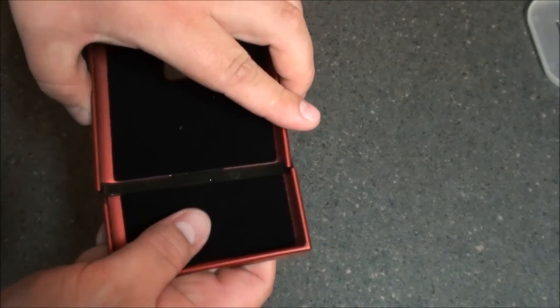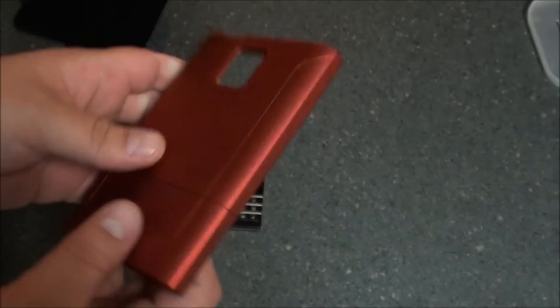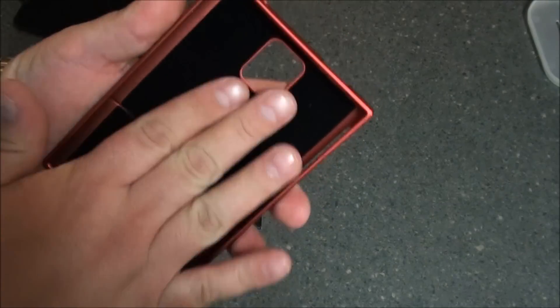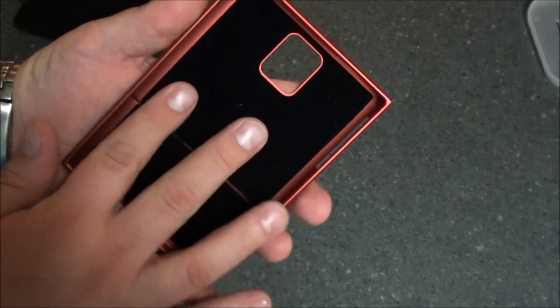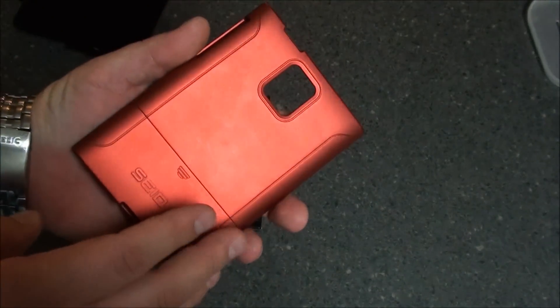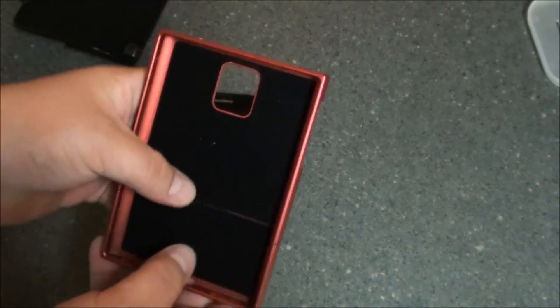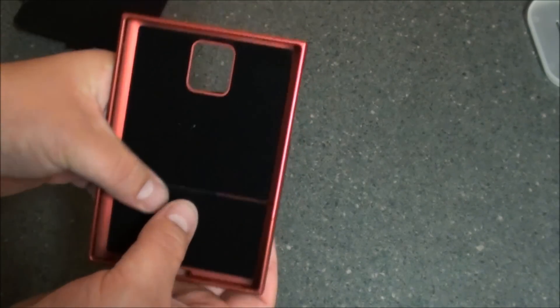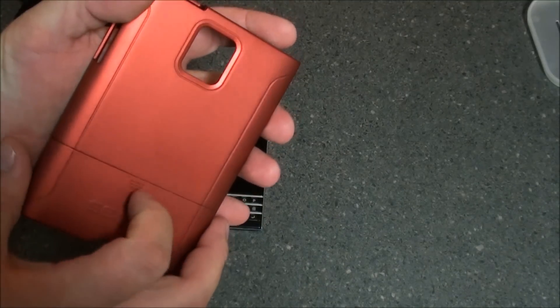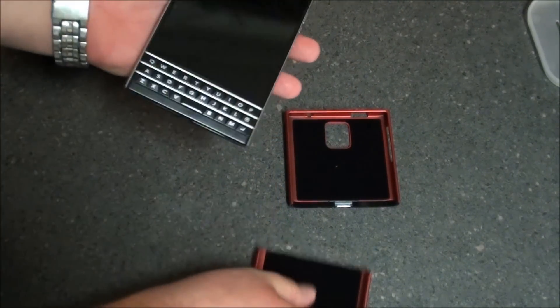As in typical Seidio fashion, it is a two-part case. It has a nice felt-lined backing, which we have seen with most of the Seidio Surface cases, as well as the Convert series — I believe it was for the Z10. So let's put it on the device and check it out.